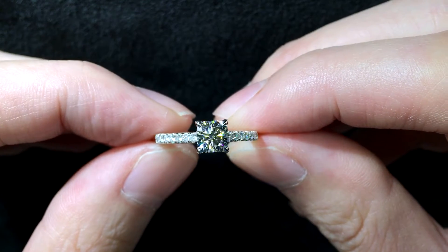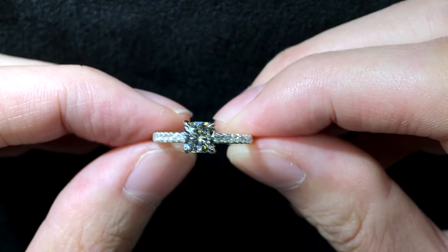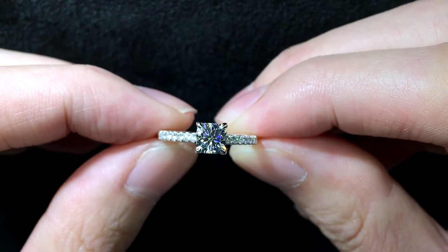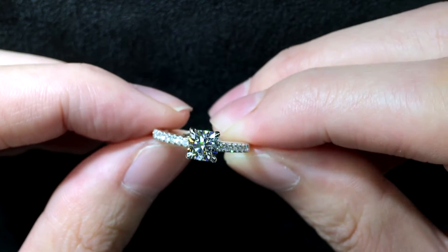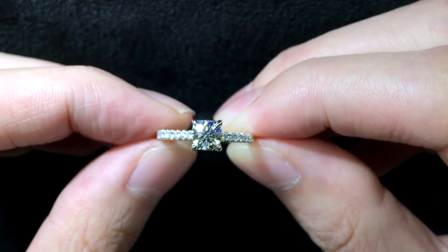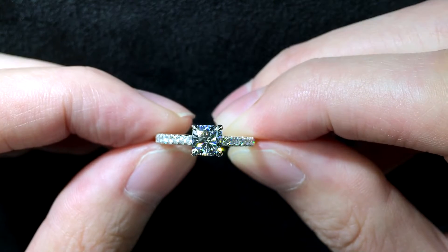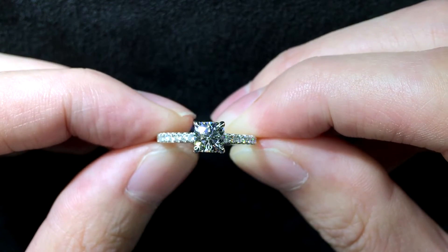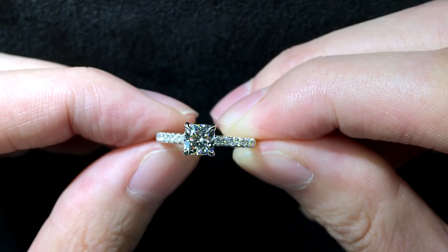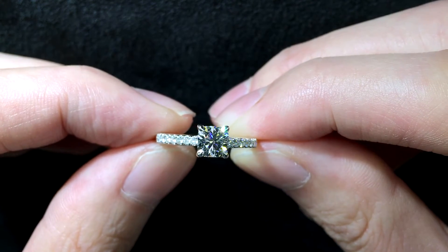Today we have a cushion Brillia diamond set on a pavé setting. You can see that the cushion Brillia is extremely fiery and scintillating. It's a cushion-shaped diamond with eight hearts and arrows, so you can sort of see the eight arrows patterning in the diamond, although it might be a little difficult because everything is so fiery and sparkly — it's quite overwhelming.